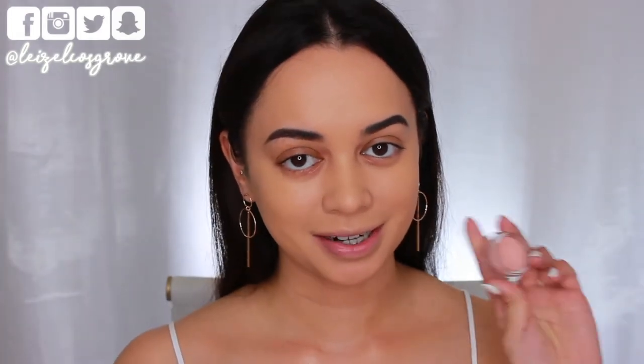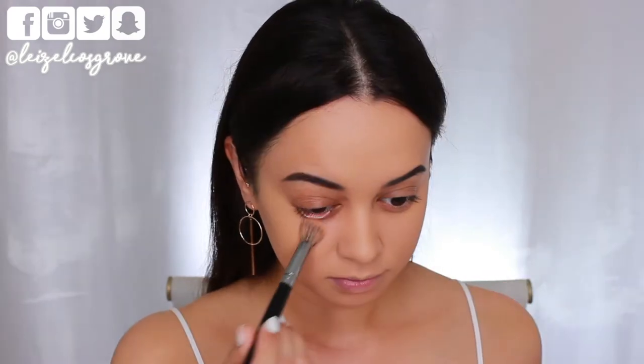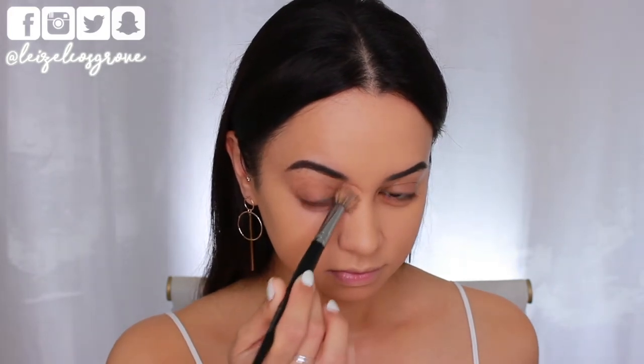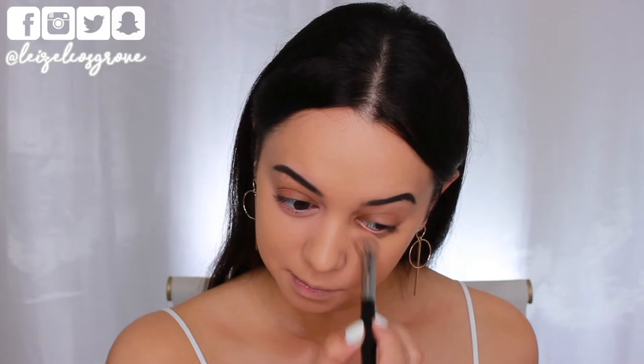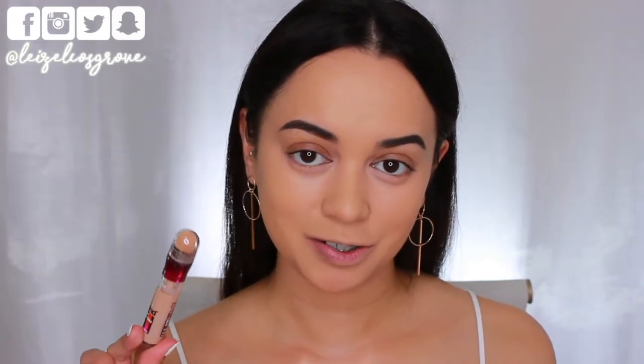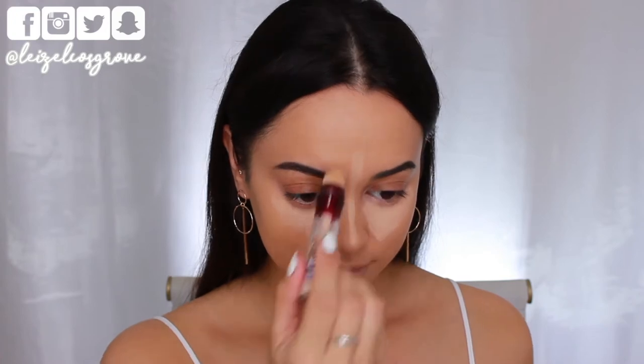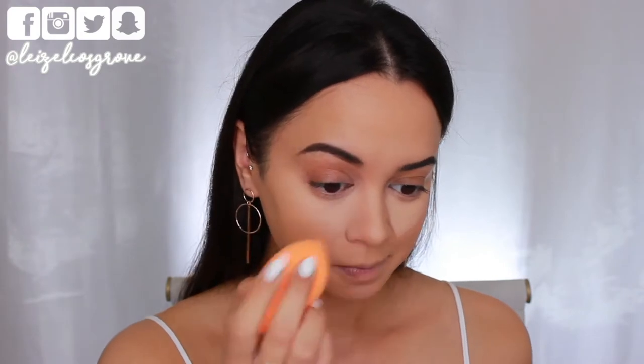Now that I have my foundation on, I'm going to color correct using the Becca Under Eye Brightening Corrector. I'm taking that on the Models Prefer Airbrush Concealer Brush, just patting it onto the darkness underneath my eyes to help brighten that area and make me look less tired. For concealer I'm using the Maybelline Instant Age Rewind Concealer in the shade Light. I used this in my last tutorial and remembered how much I love it — you just twist it to get the product out. I'm blending it in with the dampened Miracle Complexion Sponge.